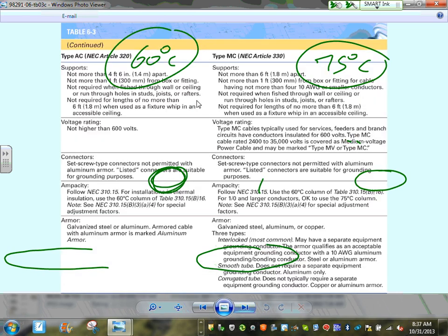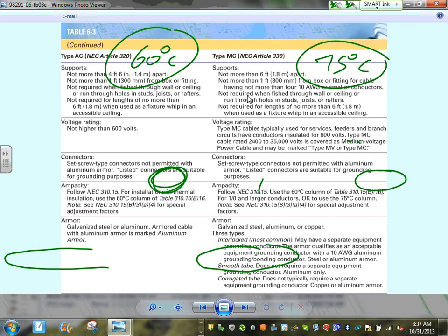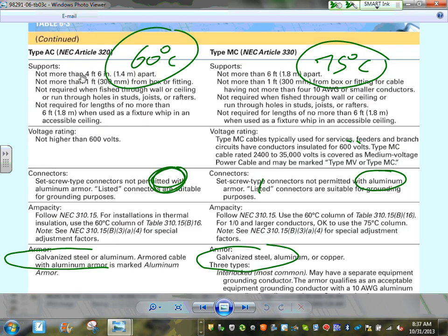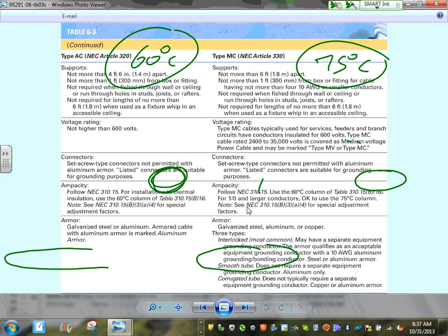Voltage ratings: AC cable can go up to 600 volts; MC cable can go higher — even medium voltage up to 35 kV. For support, AC cable must be supported every four and a half feet and within one foot of every box. MC cable is supported no more than every six feet and within one foot of every box.